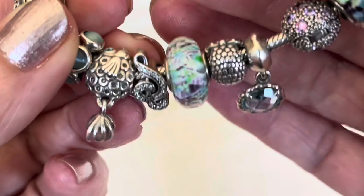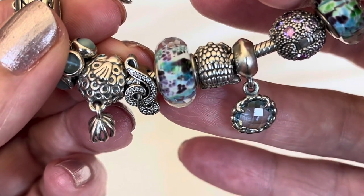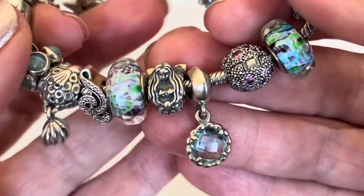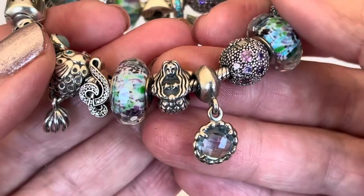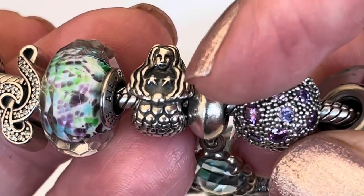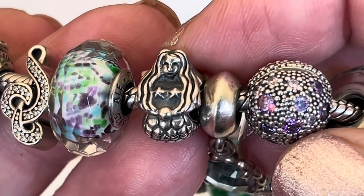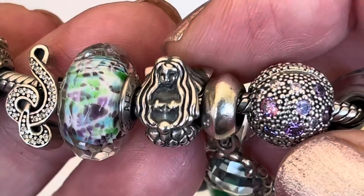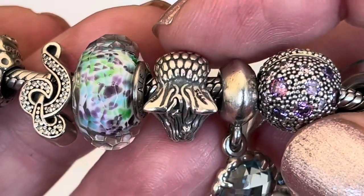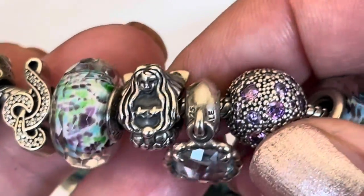This Murano has a little bit more white base compared to the color. And the next charm is a long-retired charm that Pandora has — it's the Mermaid. If you take a look at the Mermaid, it looks like she's almost clutching a little treasure, or that could be her hands coming together. She's got the little starfish bra, and you can see the scales wrapping around with her tail, kind of blending in with her hair. Just really nicely done.